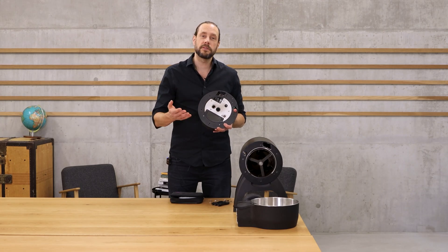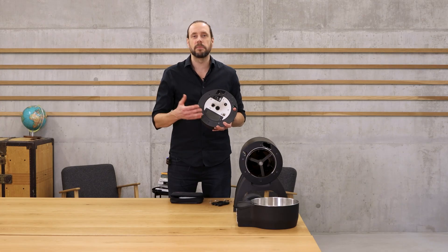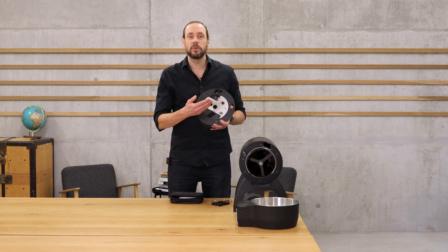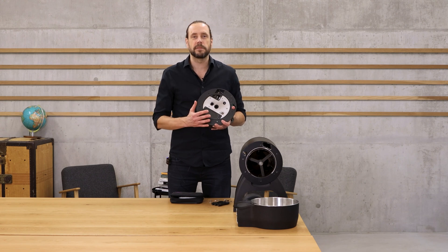One of the most important functions of a coffee roasting machine is the precise measurement of the temperature of the beans. I'm going to explain how this is working in the iLeoBullet and which sensor this machine is working with.